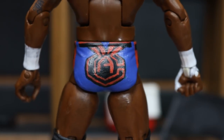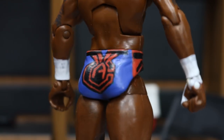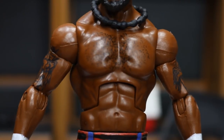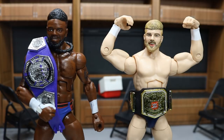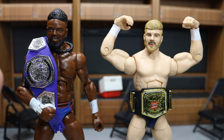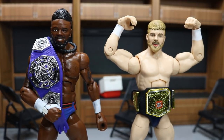I knocked this full custom out in about two and a half hours - the head scan came in today and I've been working on it all day. Let me know in the comments what you think of this Cedric Alexander. Huge shout out to Bew for both head scans. Also, I think Cedric Alexander should totally win the cruiserweight championship at WrestleMania 34, and Tyler Bate needs to go on to bigger things - hope he gets his backstage situation cleared up soon. Subscribe for more epic WWE figure content, and I'll see you in the next video.